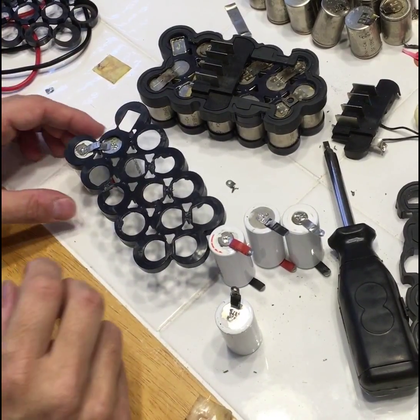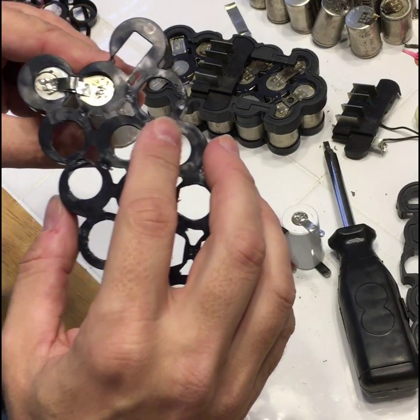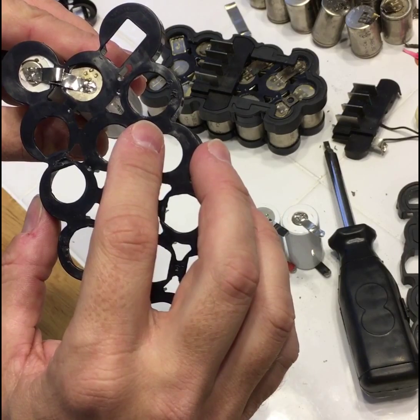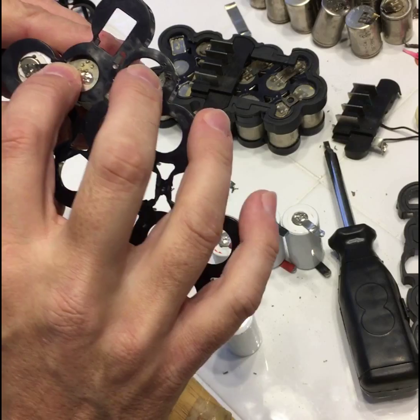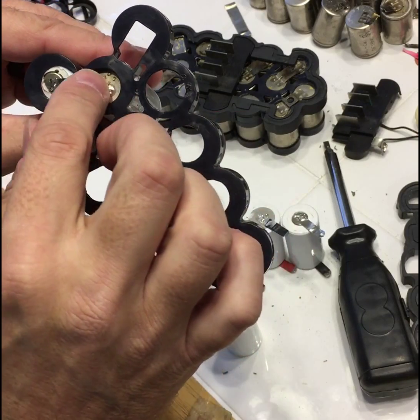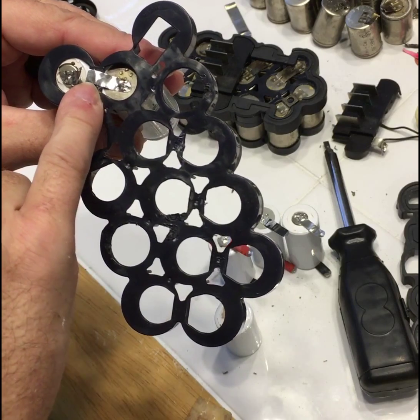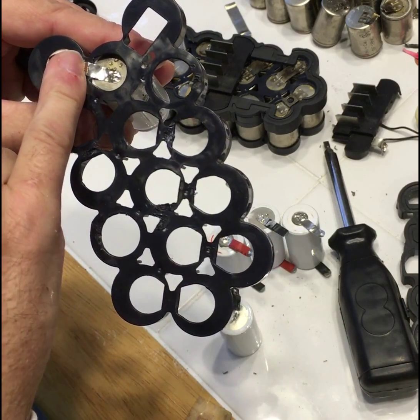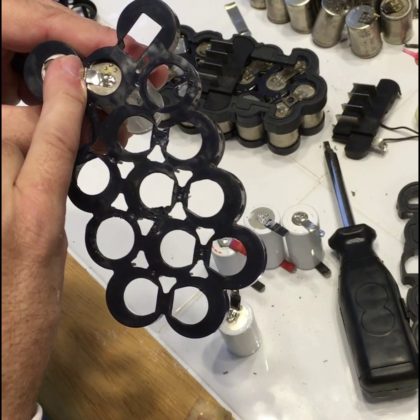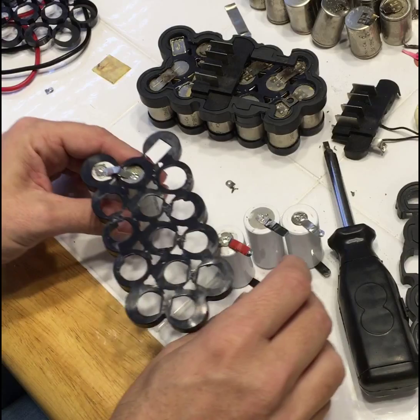It's a little hard to see in the video but I've got my negative and my positive lined up and now I'm going to solder those together. They're overlapping a little bit. I'll put some solder down on the bottom tab, put it over it, heat it back up, and it should be soldered together. Let's give that a shot.